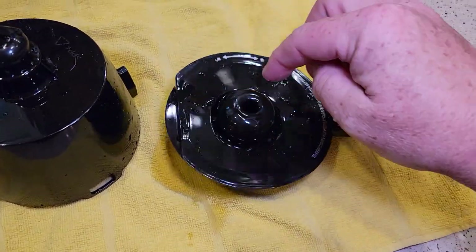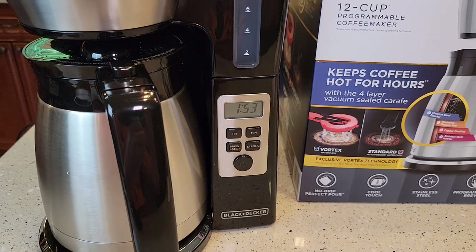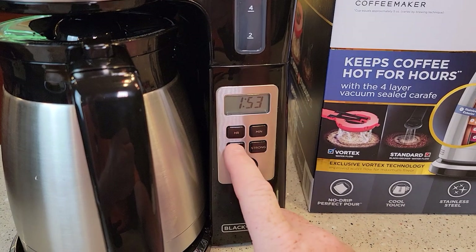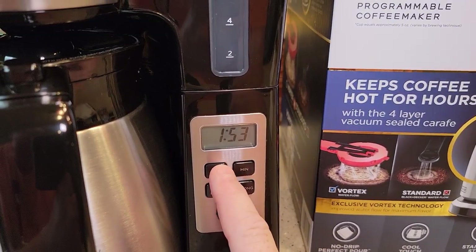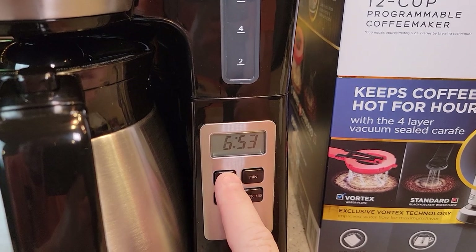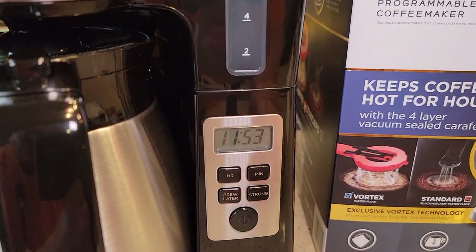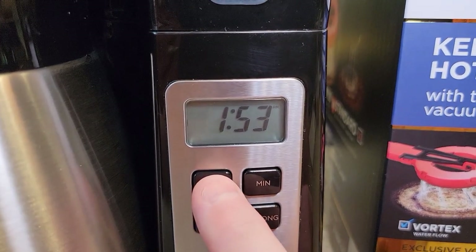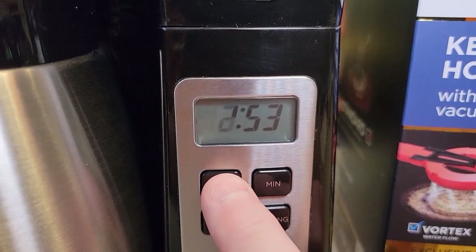Now I'll show you how to set the time and brew later. You have to set the time first before brew later will work. Right now it is 11:53 AM. It's got a PM light, so when there's nothing displayed it's AM.